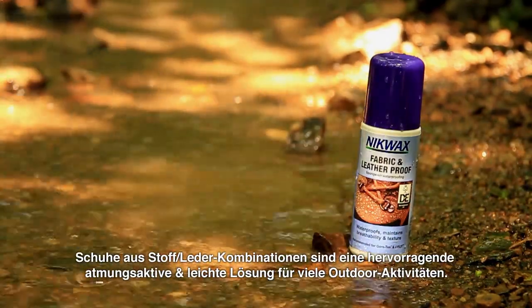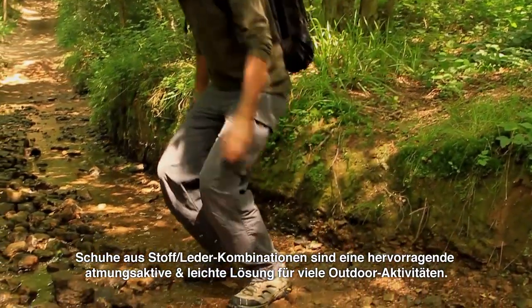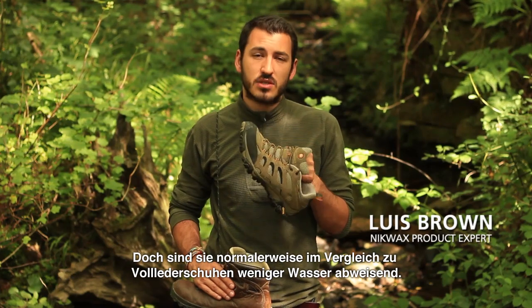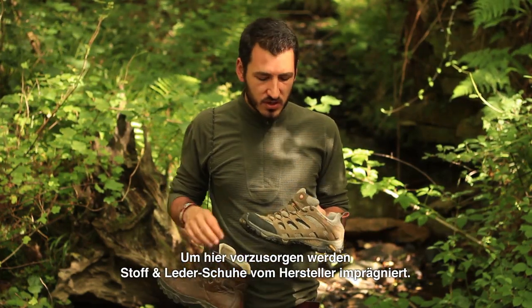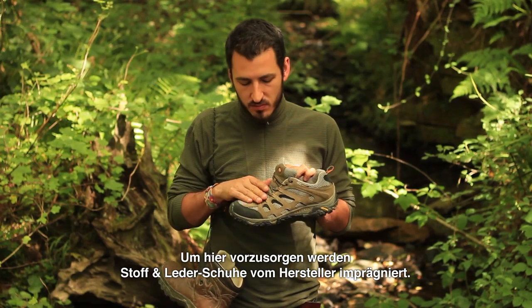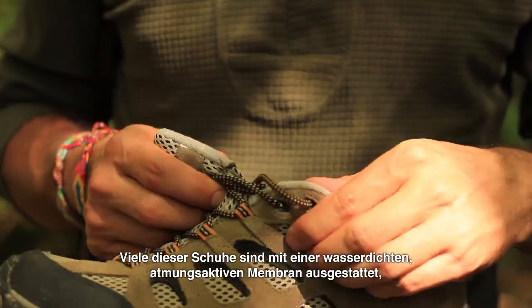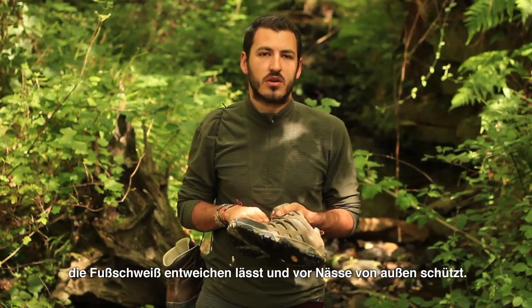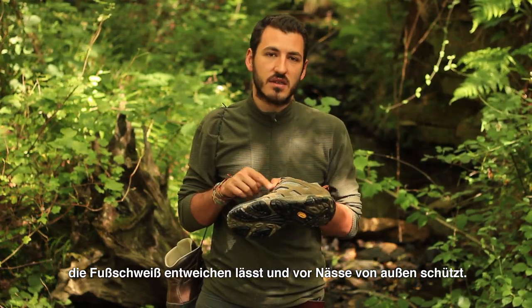Combination fabric and leather footwear are an excellent breathable and lightweight option for many outdoor activities. However, they are generally less water repellent compared to full grain leather. So to compensate for this, most come with a factory applied water repellent coating and many will also be lined with a breathable waterproof membrane, which allows sweat vapour to escape but stops liquid water getting in.